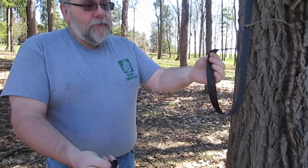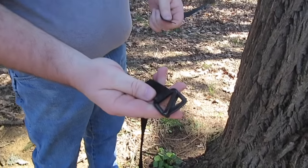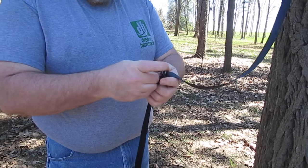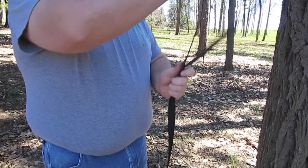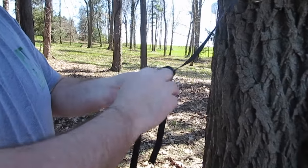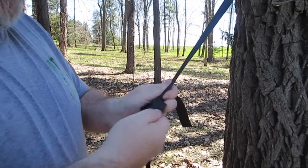I take my tree strap and my cinch belt, which has a cinch buckle on the end. Pass it through the bottom, then through the top. Optionally, you can tie a little slippery hitch here at the top just to make sure that nothing slips.